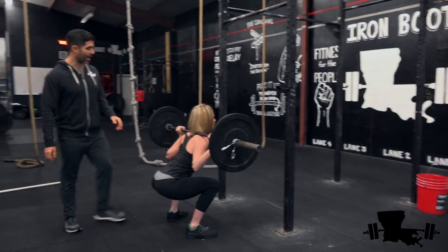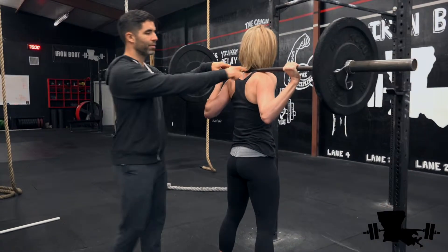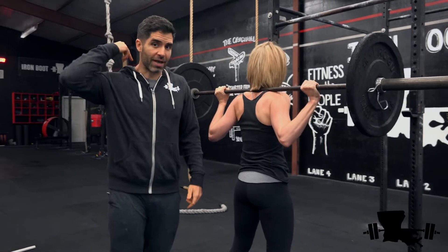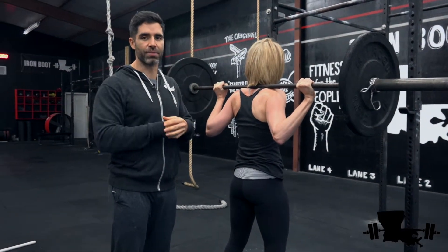Whenever you get the weight on your back, we want that bar to be sitting right on your traps, on those muscles right there. If it gets up too high, it's going to be on top of your spine — you don't want that. So if this feels uncomfortable, like it's hitting your bones, you need to readjust the position.